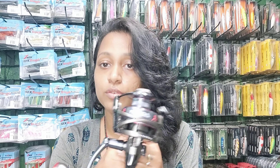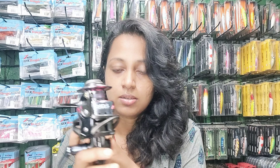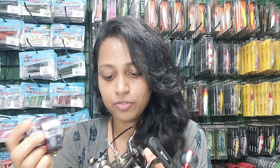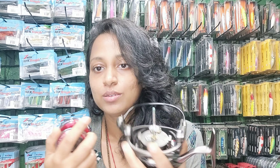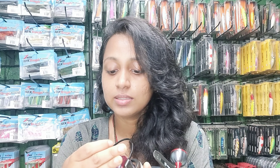The handle of this reel is also interchangeable — you can switch it to left or right according to your preferences. It also has a machine-cut brass pinion gear. The main shaft, which I showed you, is also made of stainless steel. All around, this reel is really good.